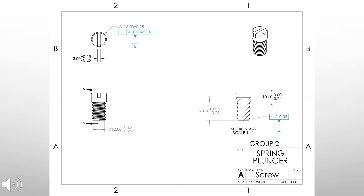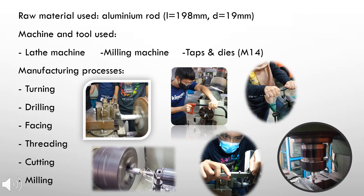For the mini project, we were given a raw material in the form of an aluminium rod with a length of 198 millimeters and a diameter of 19 millimeters. We have mainly used the lathe machine, and also a milling machine and M14 tap and die tool. Manufacturing processes include turning, drilling, facing, threading, cutting, and milling.